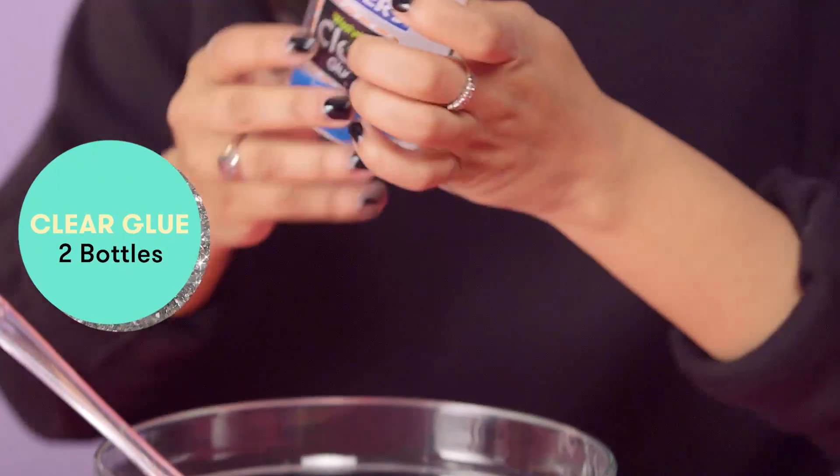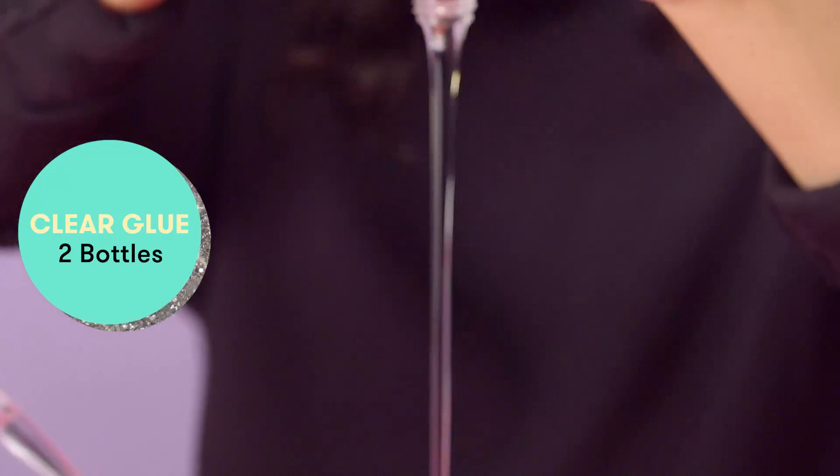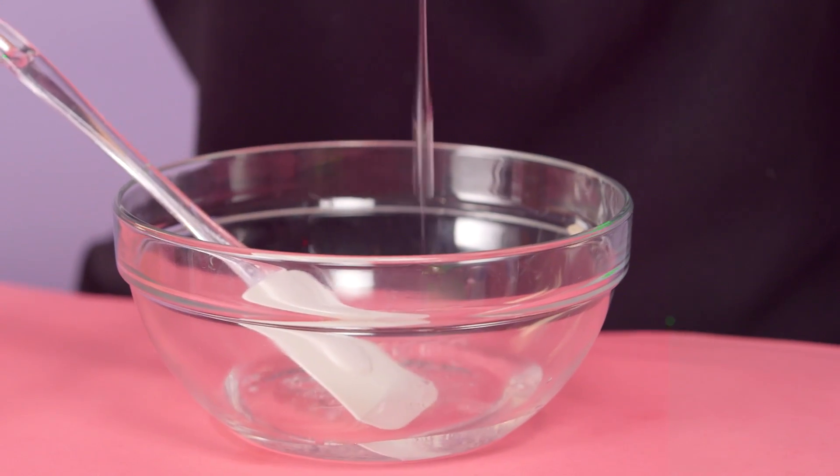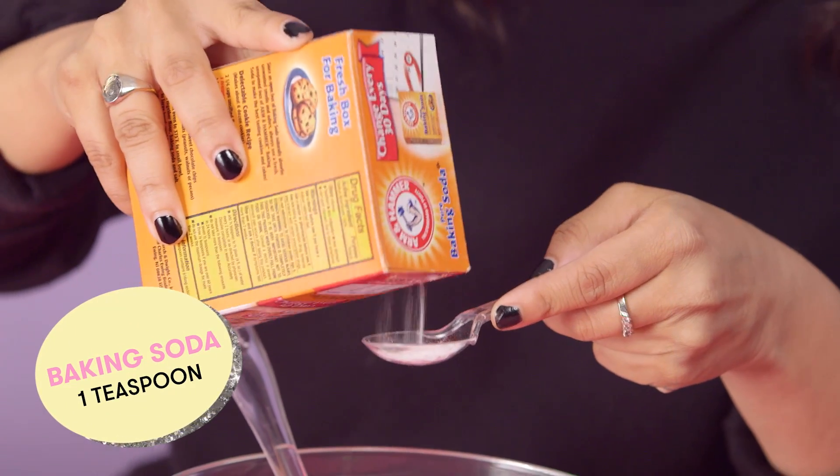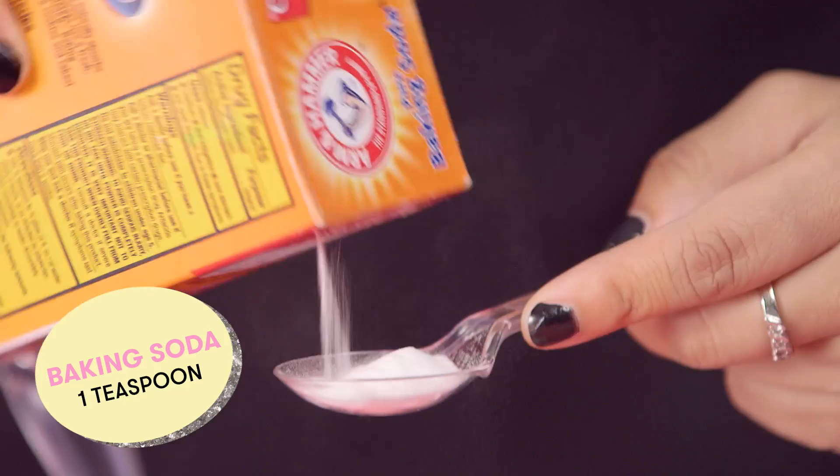So I'm gonna start with the glue — just really make sure you get all of it. Can't believe some of you guys used to eat this stuff. The next thing you want to add is about a teaspoon of baking soda.